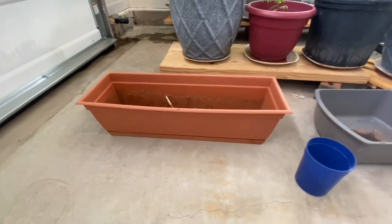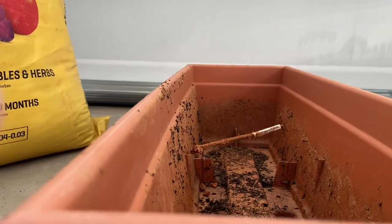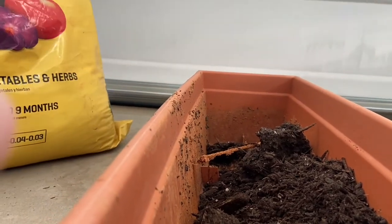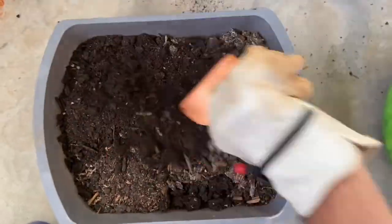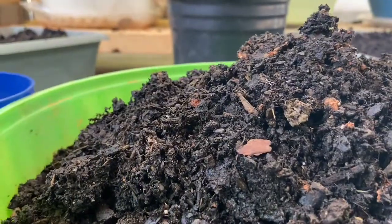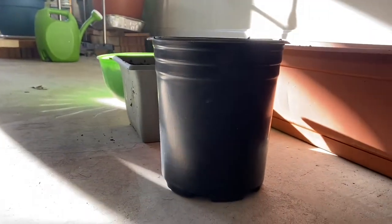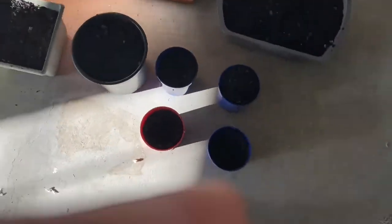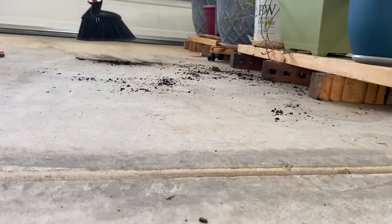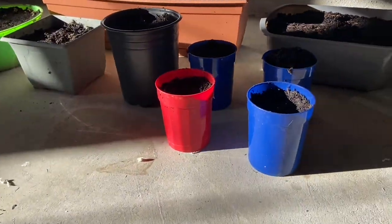Let's start seeding now. First, you have to prepare your pots. These are my old pots and I'm filling them with soil — you can use potting soil or garden soil. It's better to place the pots where they get sunlight, so I am moving my pots to my garage where I get sunlight. Now I'm done putting in the soil and the pots are near sunlight.